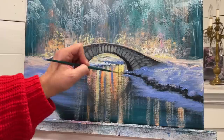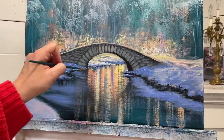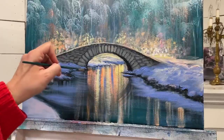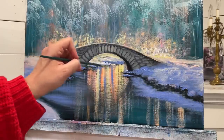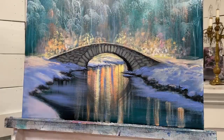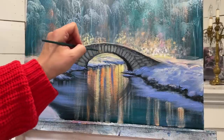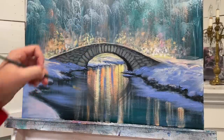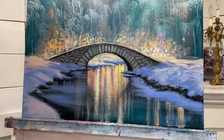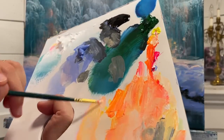I'm going to take a little bit of black again and go underneath some of these areas. A little bit of blue and black again. Clean brush. A little bit of yellow - yellow and orange, a little bit of orange.